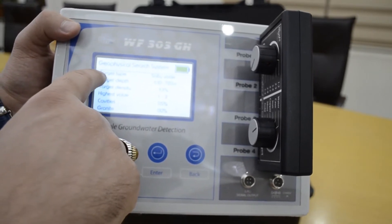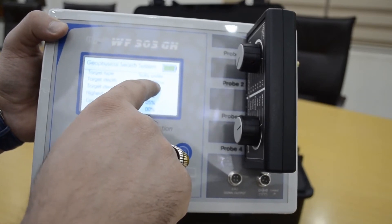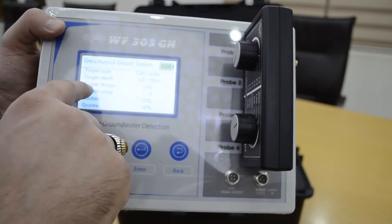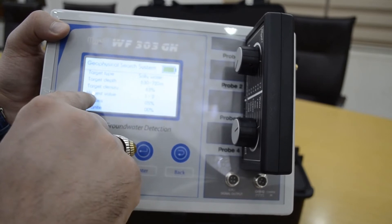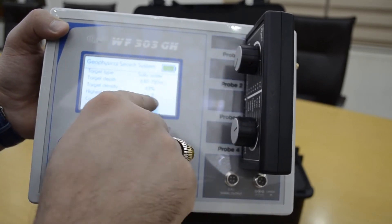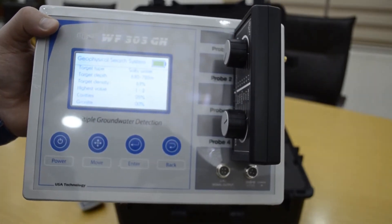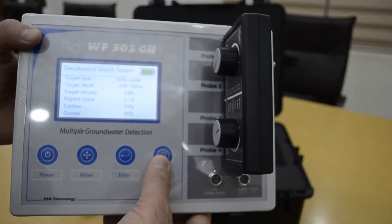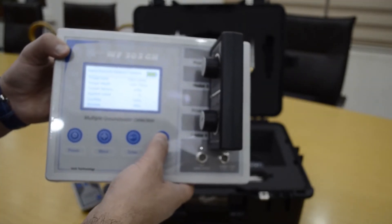The target type is salty water, target depth between 630 and 2720 meters, target distance is 63 percent. It also tells you if there is a cavity or no cavity, and if there is granite or no granite, given in percent. This device is very easy — no need for any software or laptop. It gives you four results about the water.